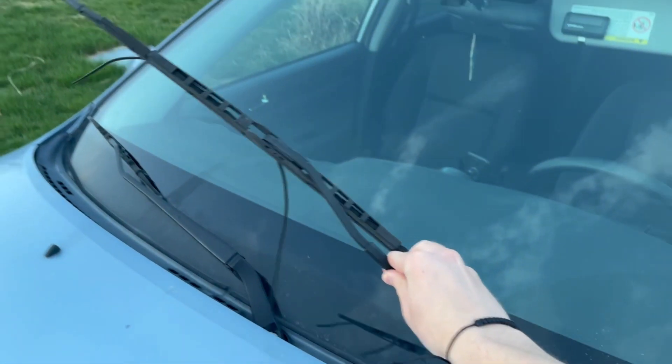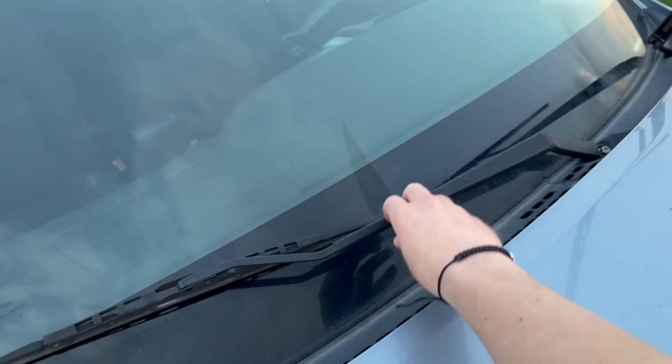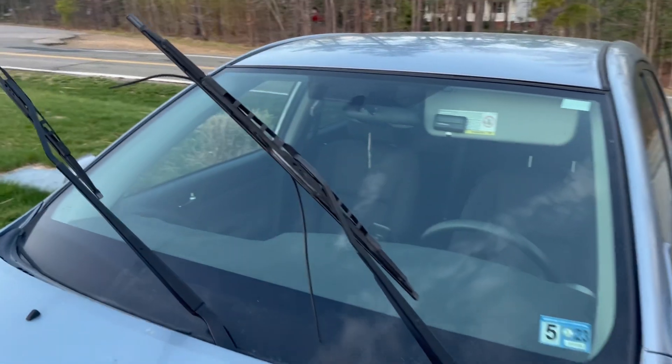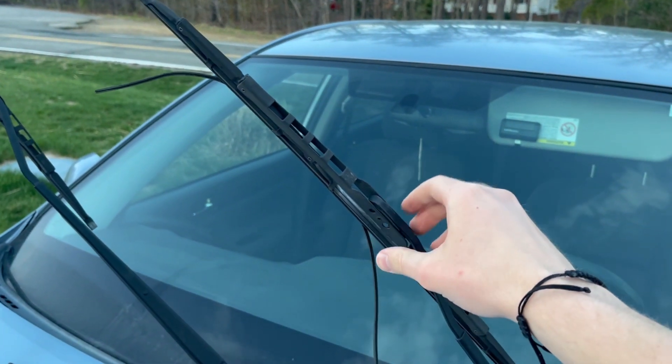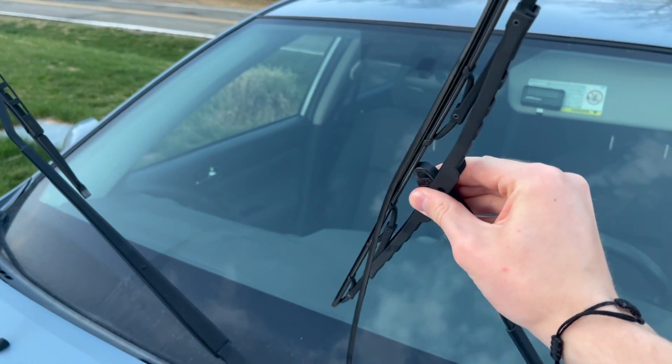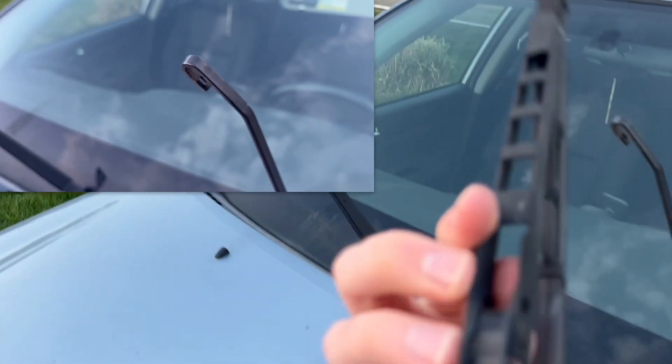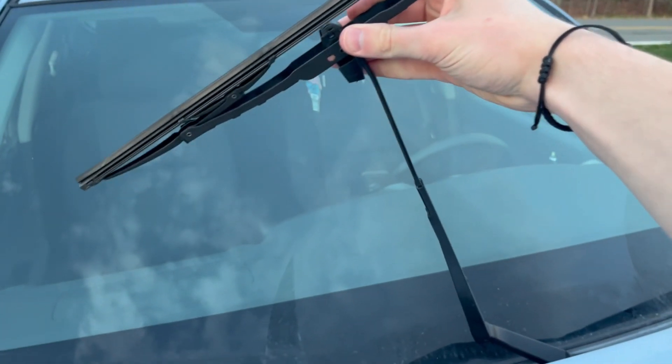The first thing you're going to want to do is pull up on your wiper blades just to get them standing upright. Then you're going to grab your wiper blade and push it forwards or backwards and simply pull down, releasing it off of that little hook right there. Do it for the other side as well.